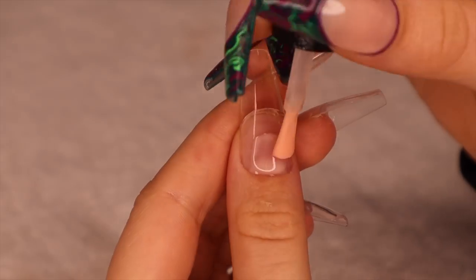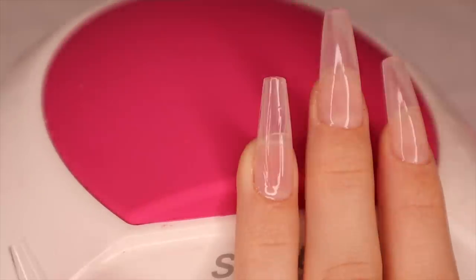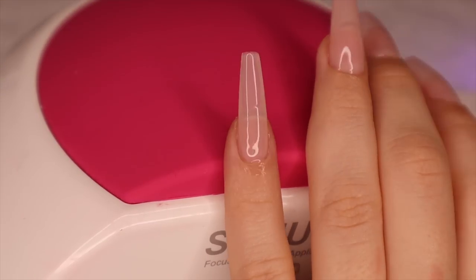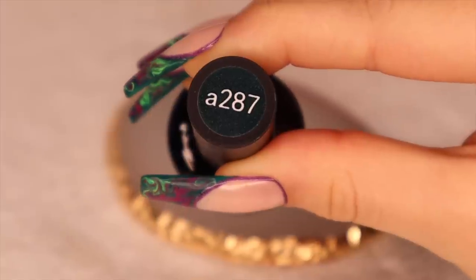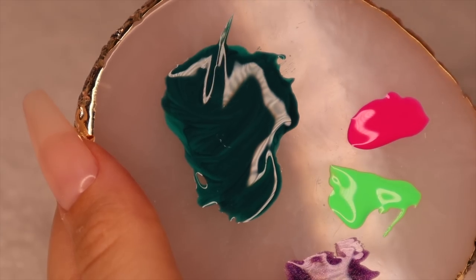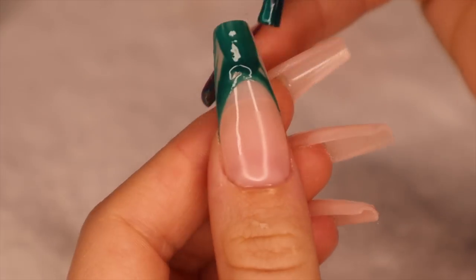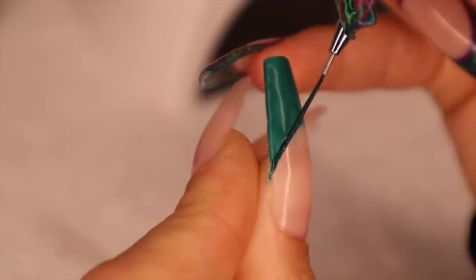Making sure they are cured, I'm going to take this nude peachy color and do two coats of that on every single one of my nails, curing that for 30 seconds. To get the french tip color I actually mixed an aqua greenish-blue color and a dark forest green because neither of them was exactly what I needed. I used my long nail art brush to etch out a french tip and the actual nail polish brush to fill it in, doing two coats to make sure it's opaque.